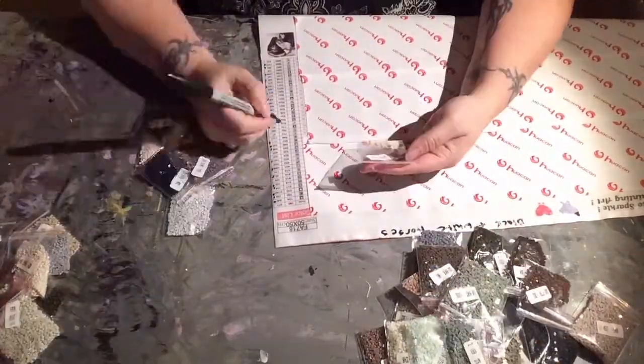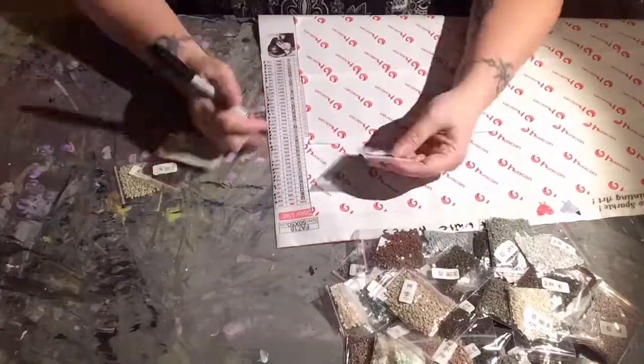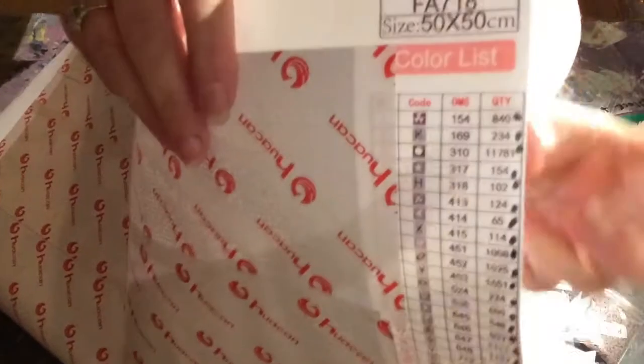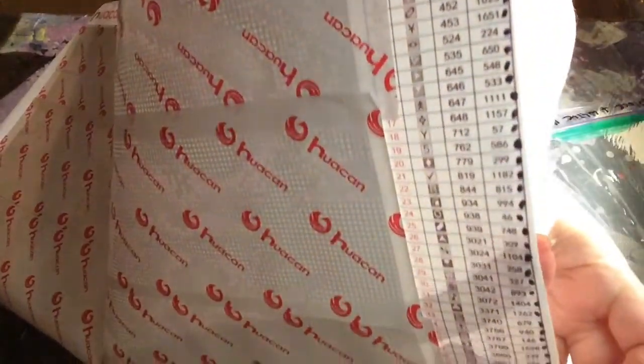All of the drills I needed were there and they came in these nifty little plastic bags, so bonus for that as well. I hope you enjoyed this video and I will see you next time. Bye bye.